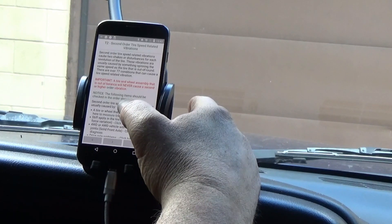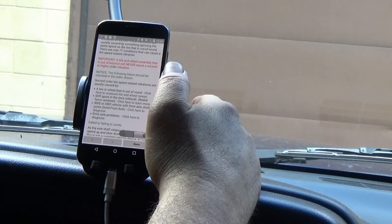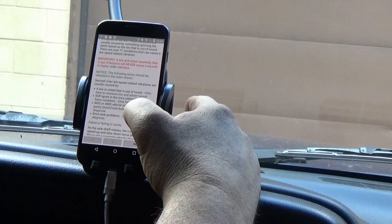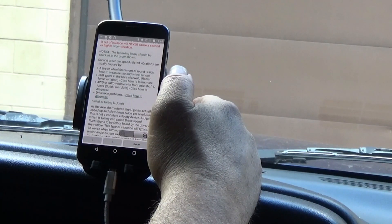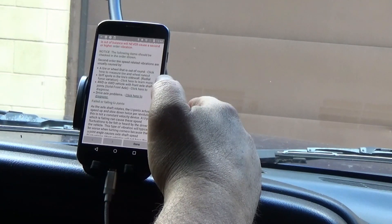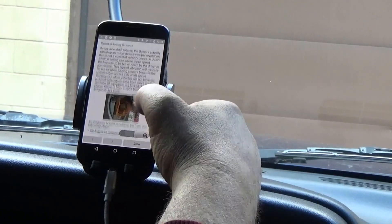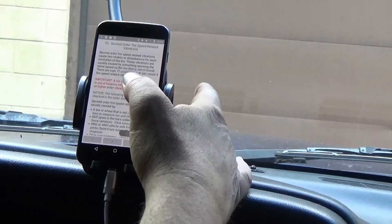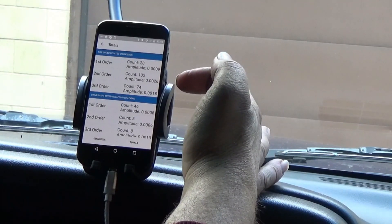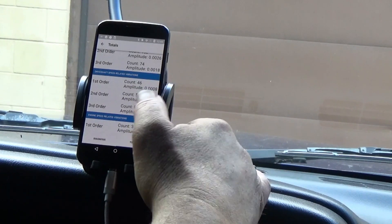There are over 77 conditions that cause a tire speed related vibration. Interestingly, a tire and wheel assembly that is out of balance will never cause a second or higher order vibration. The app tells you what to check: a tire or wheel that is out of round, stiff spots in the tires, on four-wheel drive vehicles — front driveshaft U-joints, solid front axle, and drive axle problems. You can click through to diagnose further.